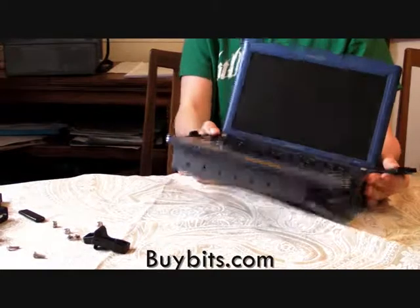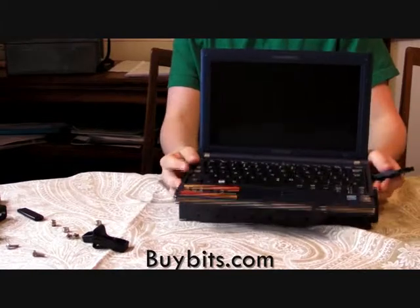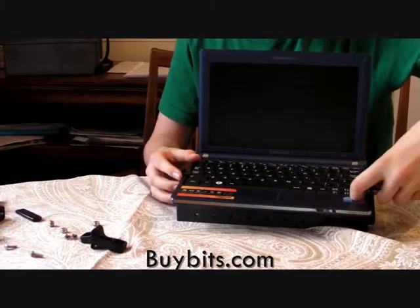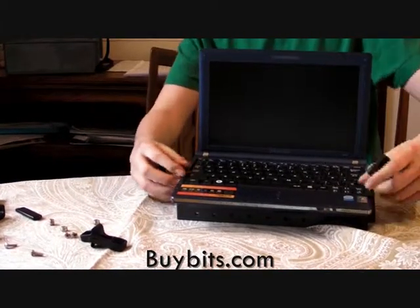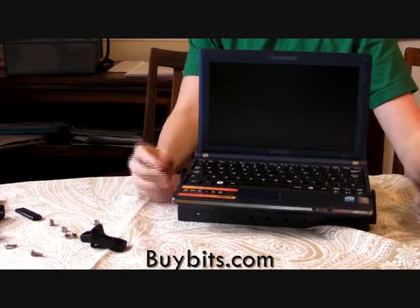After I put my netbook on you can see that it's very supported and the clips aren't too tight, so it won't scratch the side of your netbook or whatever you decide to mount on it. Thank you for watching.